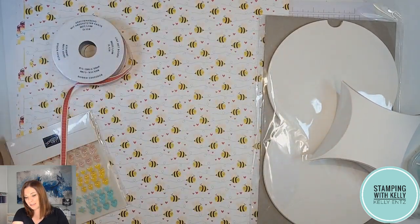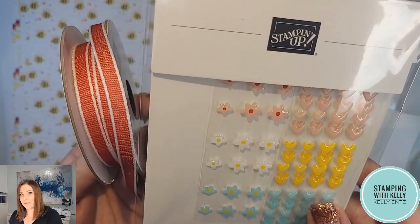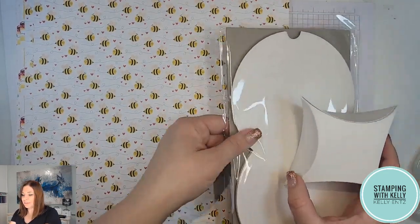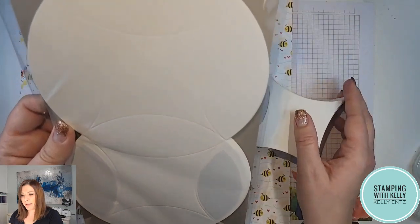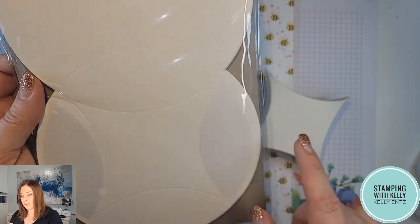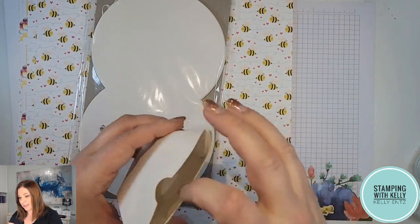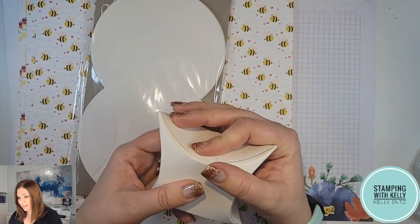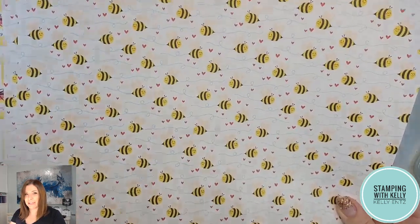I think you're going to get a lot of use out of this. Also in the suite we've got some fabulous embellishments and this beautiful ribbon in the same fun colors. This is a really fun treat packaging option — these are our pillow boxes and they're really big. They've already got the score lines on them and adhesive in the two sections where you need it. You just pop those together and the rest comes together beautifully. It's quite big — you can actually fit about five Lindt chocolates in there.